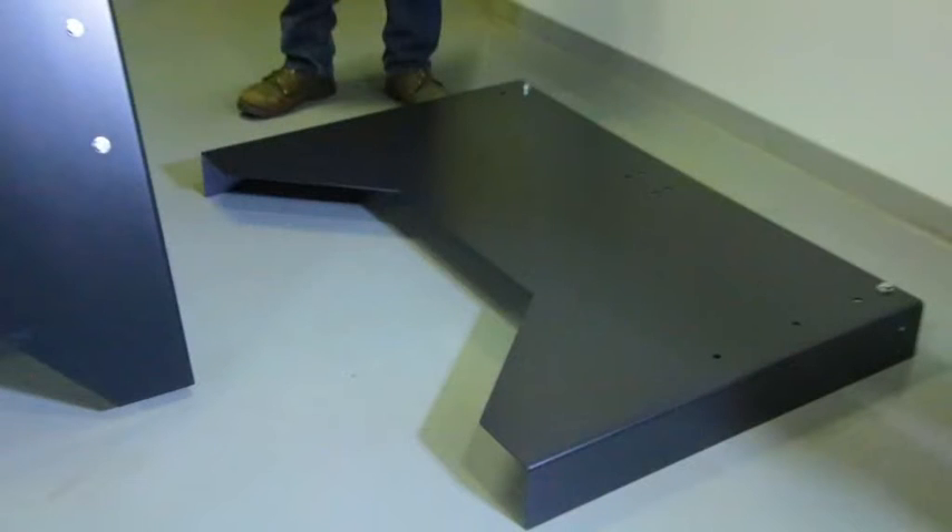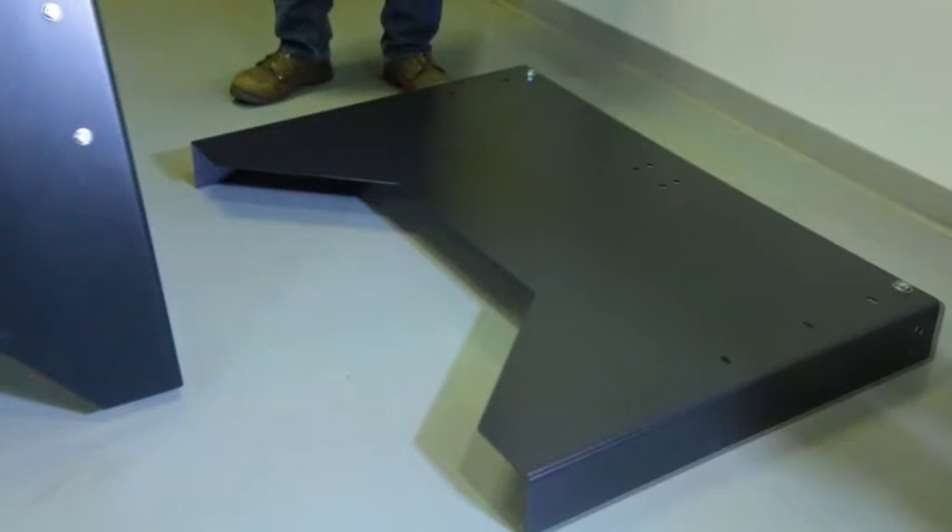The next step is to install the back panel. One helpful piece of advice is to preload your holes with bolts so when you get it into position, it will hold itself up.